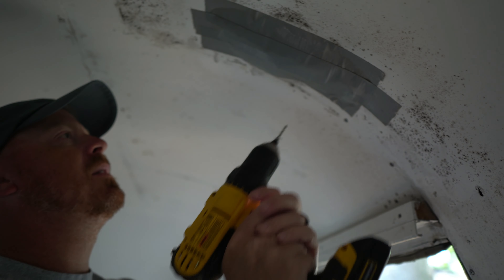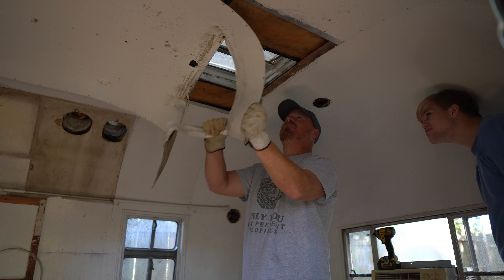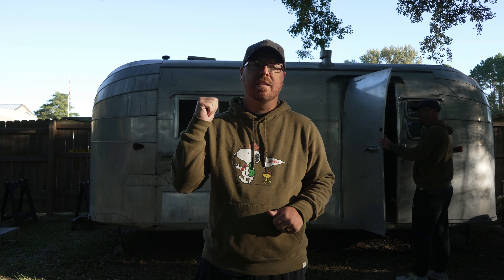Good morning everybody and welcome back to the channel. So in the last video we tried to tear down the walls inside. We didn't quite finish so I've got a little bit of time this morning. I'm going to try to finish up the bathroom and then take away the closet that we were going to keep but have now decided to demolish. So let's get inside and let's get it done.